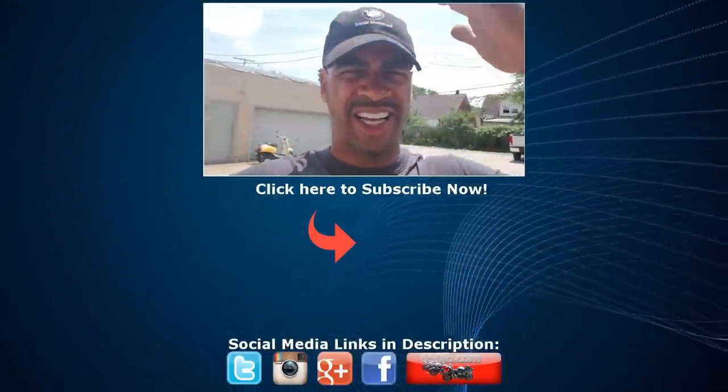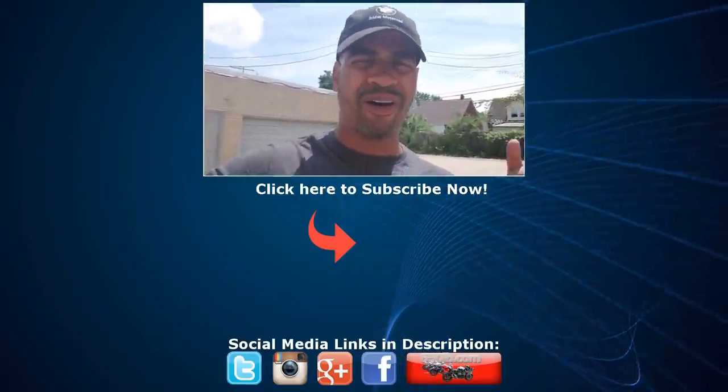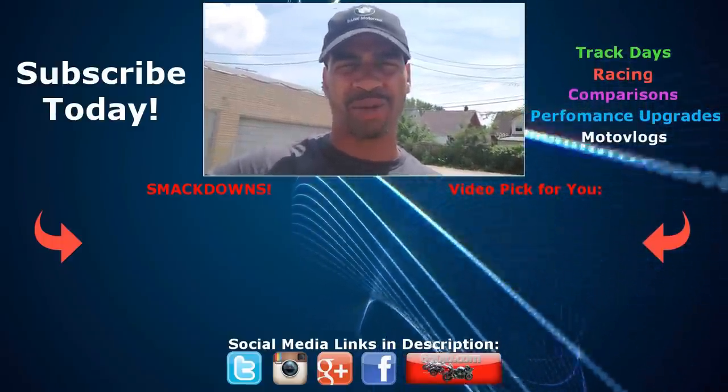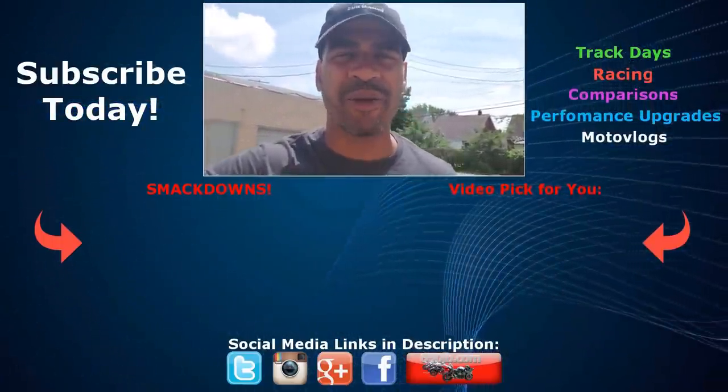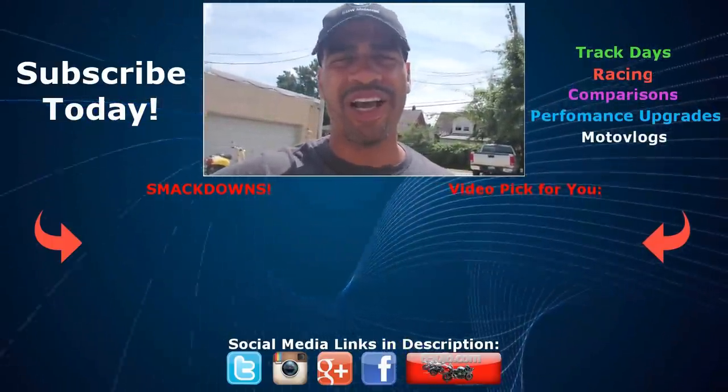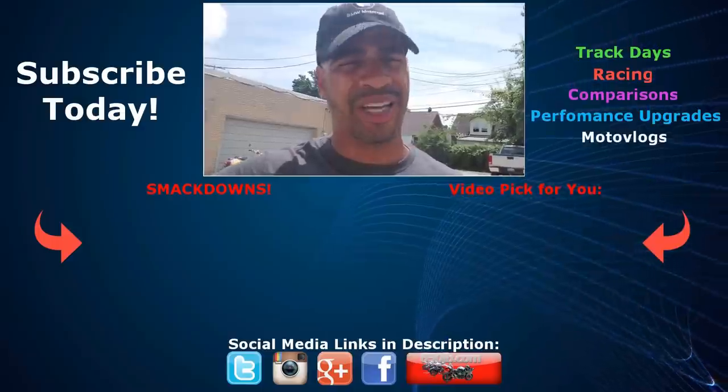I know this was a long video, but there's a lot involved with changing out this braking system. Stay tuned for part two coming real soon. Hit the like button if you enjoyed this video, and subscribe to the channel for more. Thank you so much for your support of the new bike build series — we'll catch you next time.